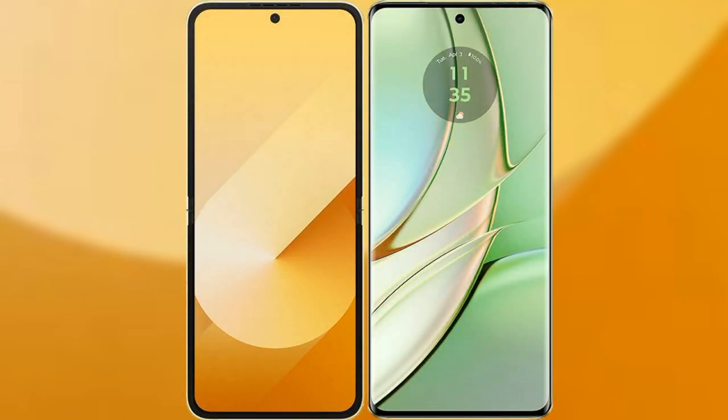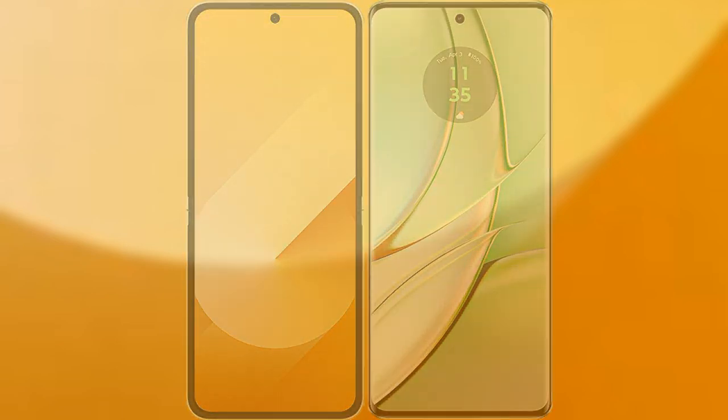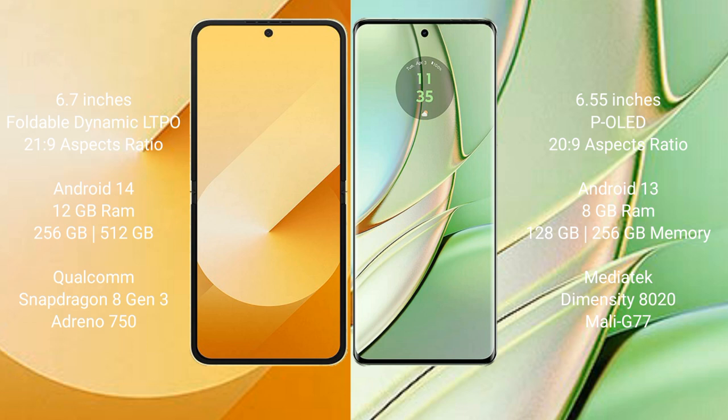I will compare the new Samsung Galaxy Z Flip 6 with Motorola H40. The Samsung Galaxy Z Flip 6 comes with a 6.7-inch foldable dynamic LTPO AMOLED display and an aspect ratio of 22:9. The Motorola H40 has a 6.55-inch LCD display with an aspect ratio of 20.9.